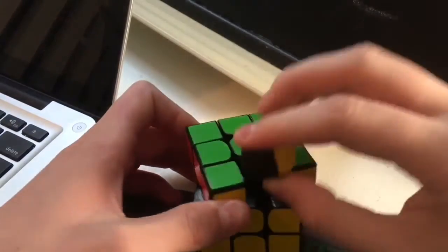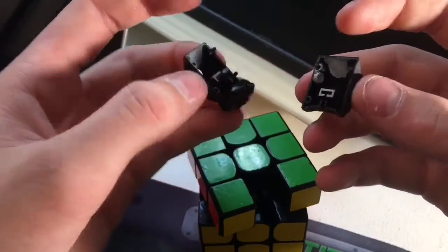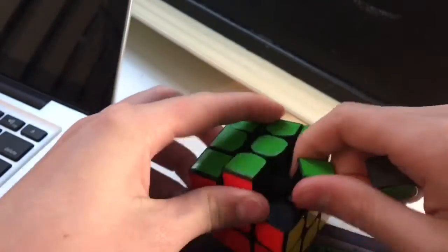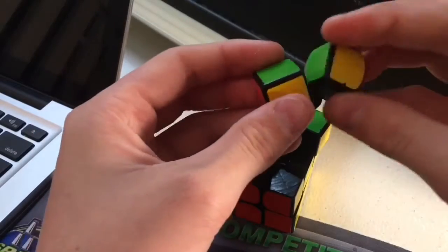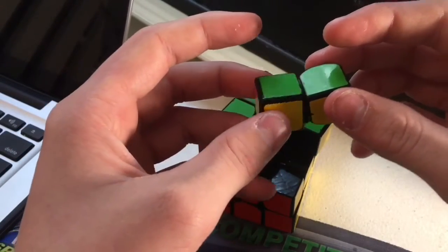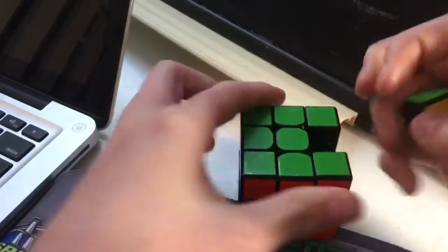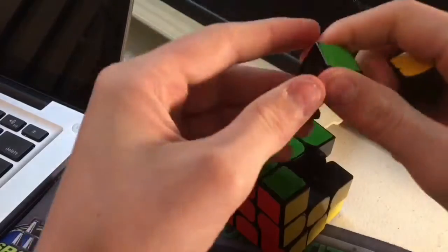A main drawback I would say about this cube is that sometimes the magnets tend to come unglued and shake around in the cube, but all you have to do is find the piece it is, open that piece, and re-glue the magnet with superglue. You need to make sure that the polarity is correct by attaching the magnet to a neighboring piece before superglueing it, or you will have some polarity issues.